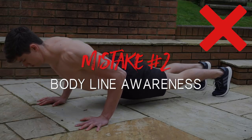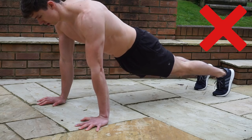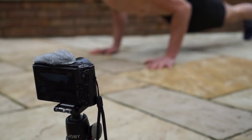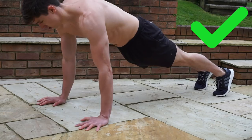The next common mistake I see is lack of awareness in the body position, which would usually come out as an arched or sagged body. This problem isn't usually down to having a weak core but rather lack of awareness. When you're in a push-up position, make sure you tuck your hips, squeeze your glutes, and draw your belly button towards your spine to activate your core. If you're unsure whether you're doing this right, film yourself or get a partner to check your form.